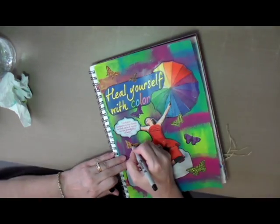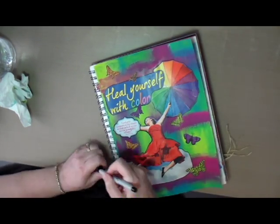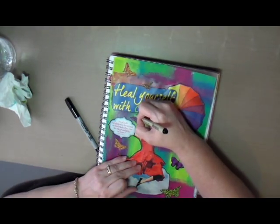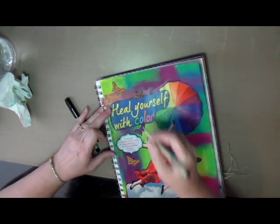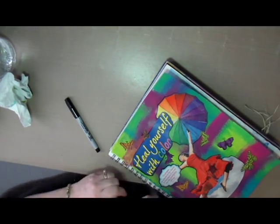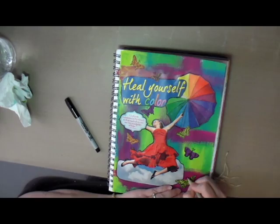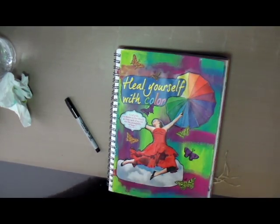That's pretty much the art journal page for today! If you like this, you can hit the like button. If you want to see more videos, hit the subscribe button, or leave me a comment — I would love to hear from you. Hope you enjoyed the art journal page for today, and we will talk again later. Bye bye!